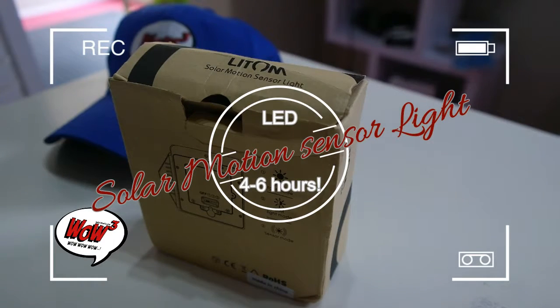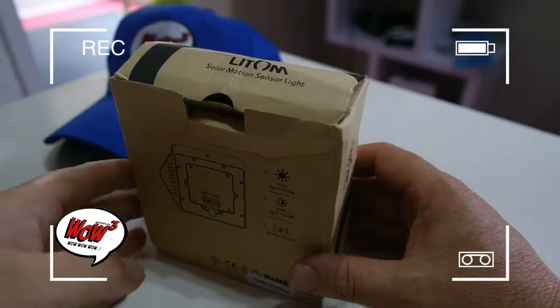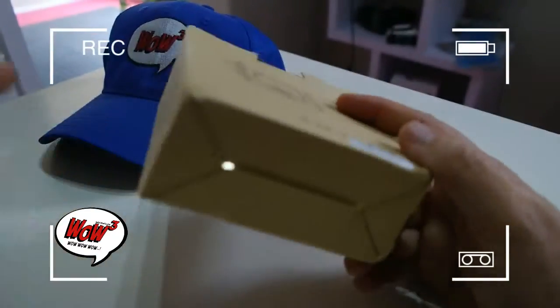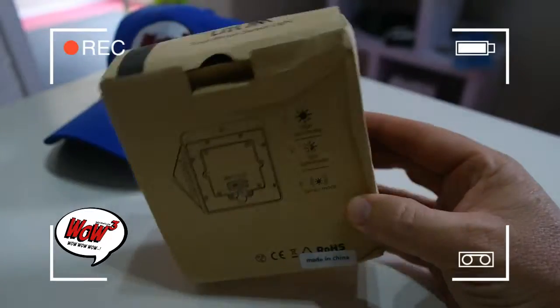Hi guys, so today we're doing this solar motion sensor light. I've opened it up but I'm quickly just gonna unbox it to show you what's inside. It comes in this basic box — you'll see that the light is on there because I've actually already played with it. Very nice light.